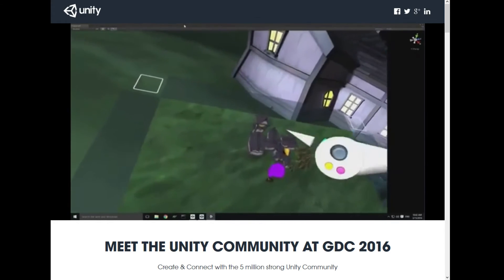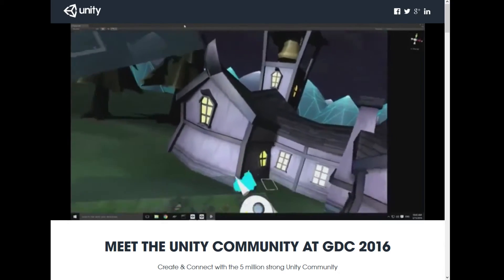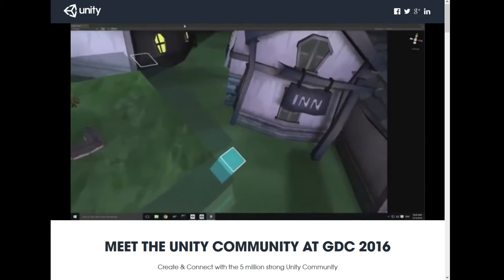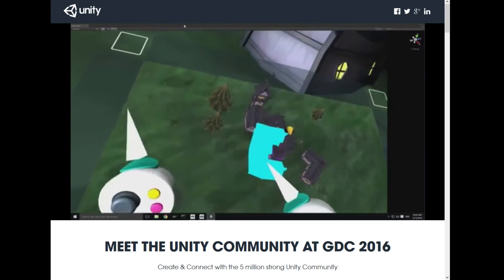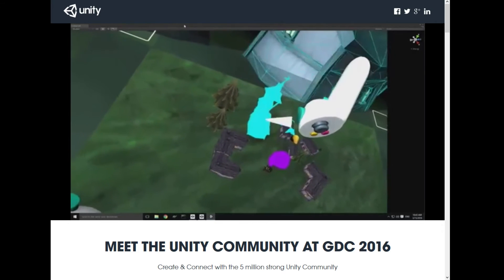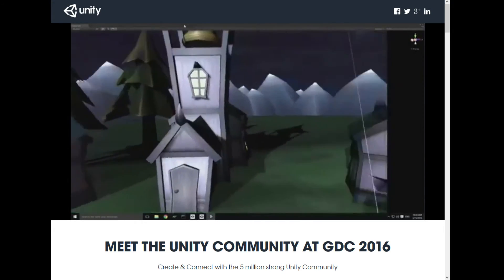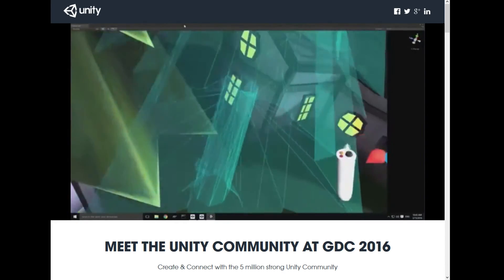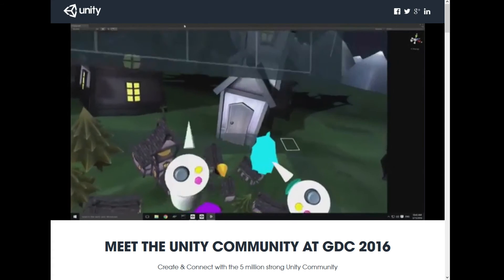I'm going to zoom in and you can actually just pick up the objects and move them around. I'm going to lock the ground because it turns out you end up hitting the ground a lot. So I'm going to move this house over here, pick up this other one, put it over here, pick up this other little house, and set it here. There's a big kind of creepy church thing I need to turn around. It looks like this tree is running into this house, so I can just pick it up and move it over. Whether or not you're making a VR game, this is actually just a really quick and efficient way to lay out a scene really fast.